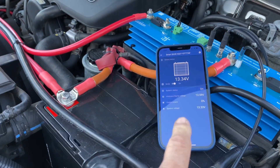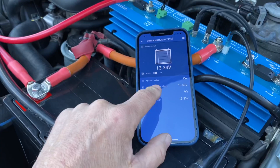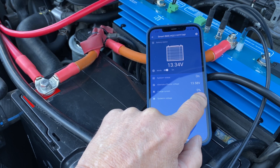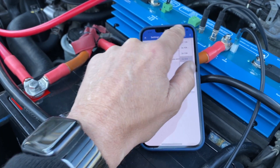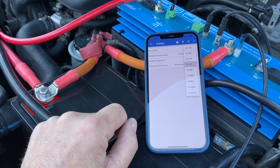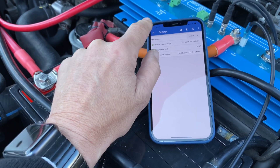The secret in this is the Victron Smart BMS Bluetooth, and you can see it here. On the Bluetooth we can see the power status — the charge current is zero at the moment. Going up here, we can change the amount of current that we take out of it. The Prado does not have a particularly good alternator, so we've set that at 80 amps, for example.